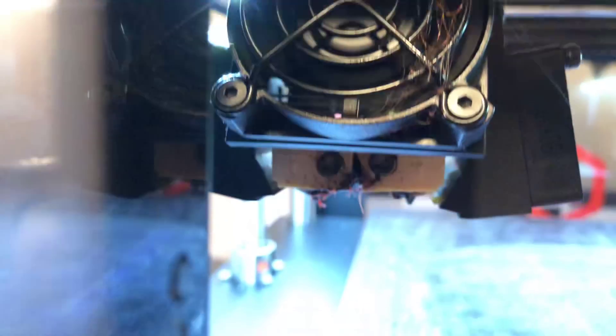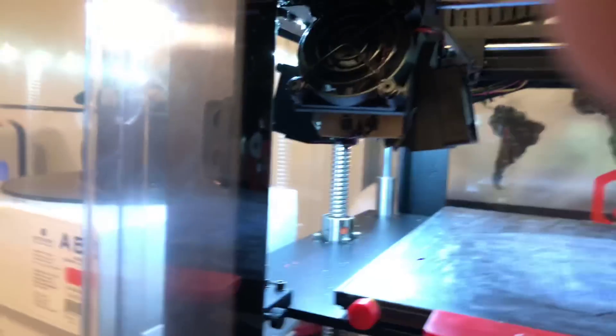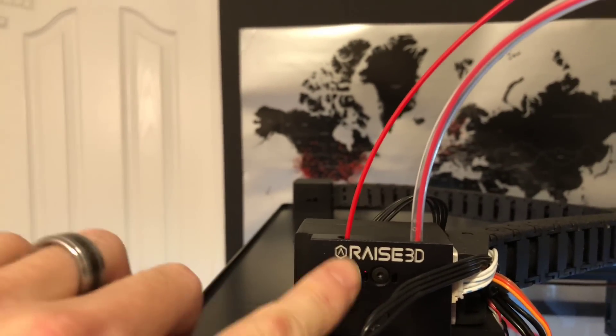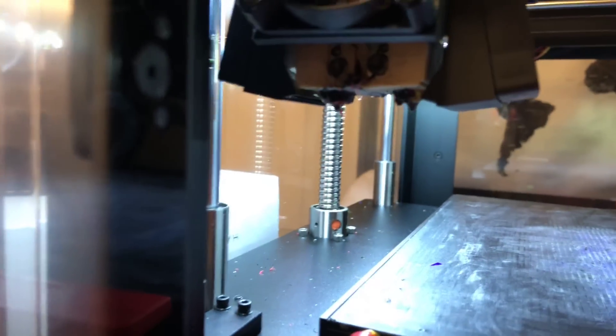We're gonna start seeing fresh filament come from the extruder here. It's a long throat from here all the way down to here, so it takes a second to feed all that through. We're gonna make sure that the little feeder tube doesn't get back over to the run-out sensor. Your run-out sensor is right inside here — when it runs out, the little red dot comes on and it shuts everything down. But we've got filament in both so we're fine.